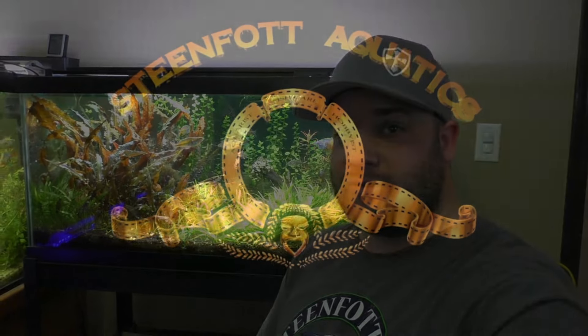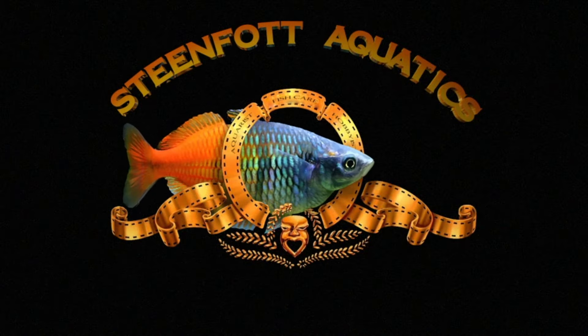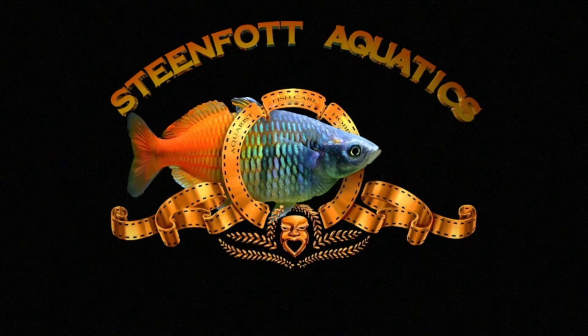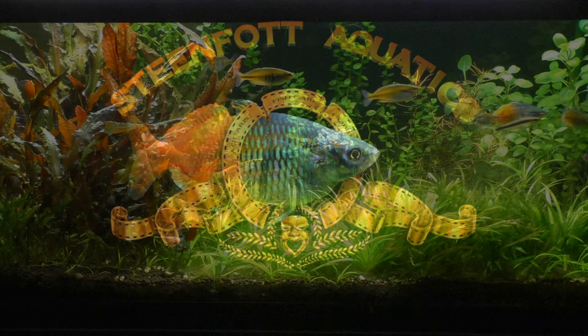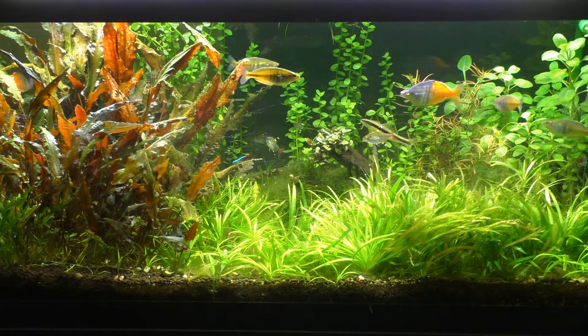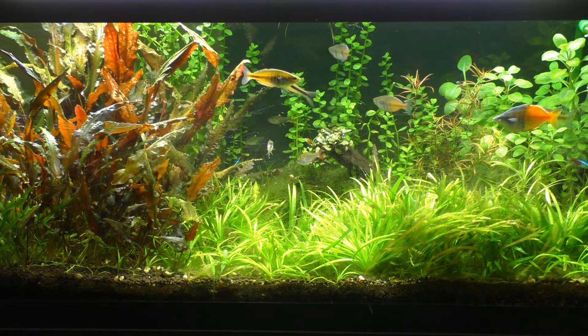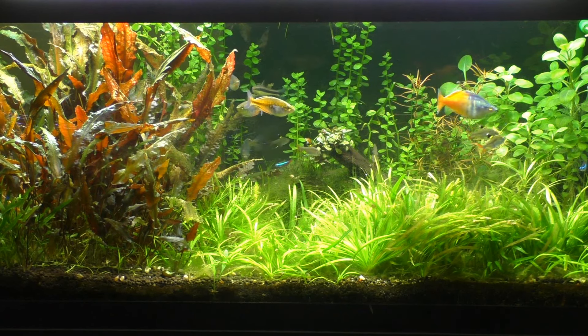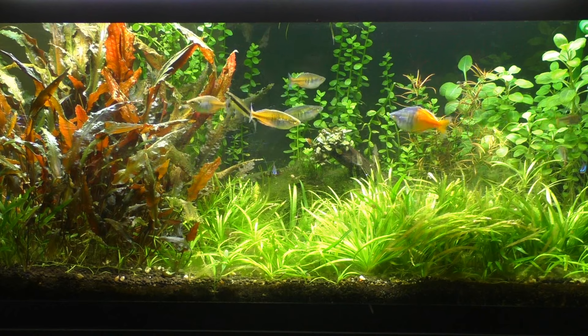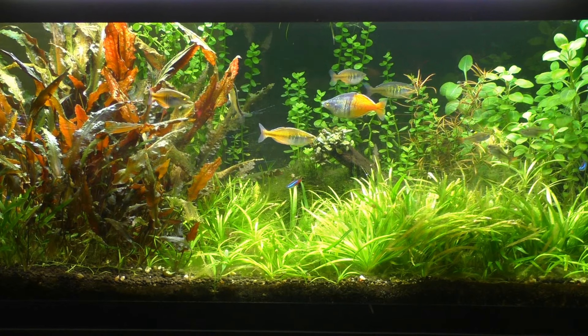Hello YouTube, today we are going to be talking about the Bozmany Rainbow Fish, so stay tuned. I've never really done a species profile video before and this is probably going to be the closest I'll ever get. I did have some requests for these fish, so that's what I'm doing — people wanted it, so I'm bringing it to you.